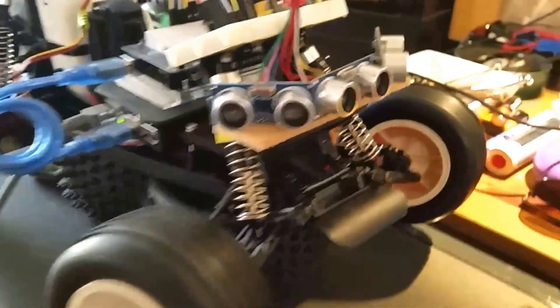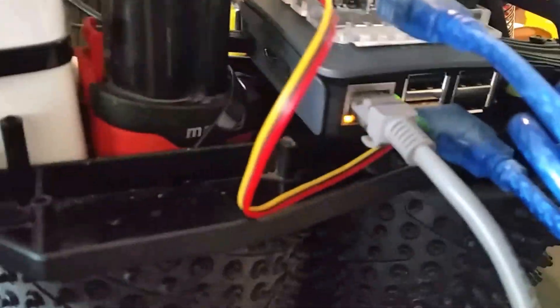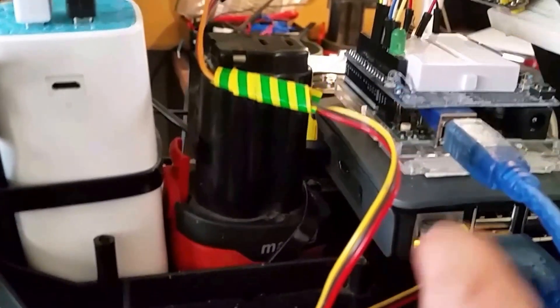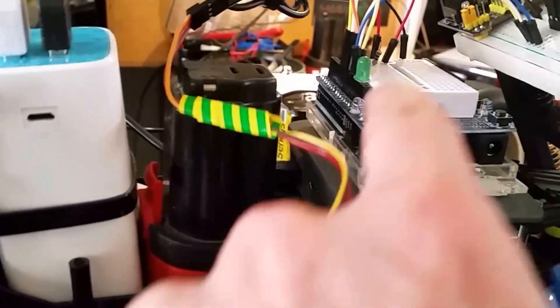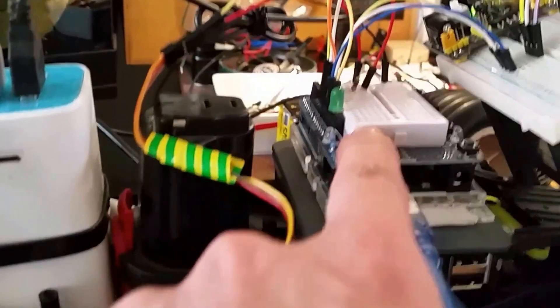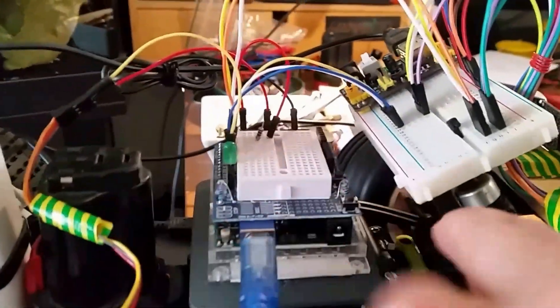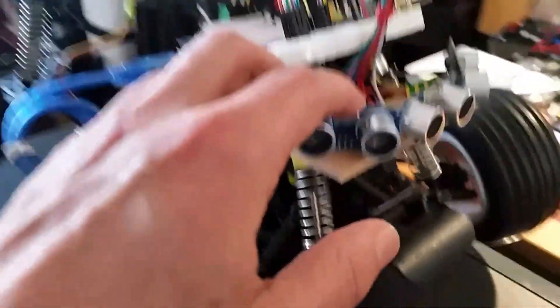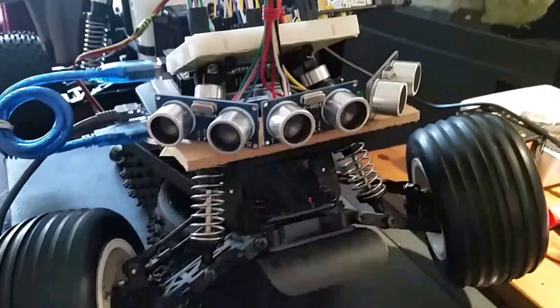It's just keep steering because that's the routine I put in there. Down there you got the Raspberry Pi, and up here you got the Arduino with a little dev board on top — it's easy but it's a bit too small to connect a lot of things. So I got this breadboard here on top of the front suspension, and of course the three sonar sensors.